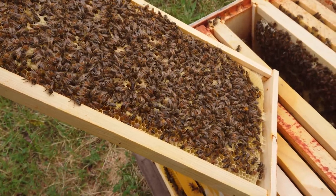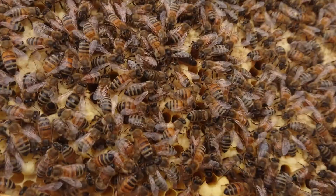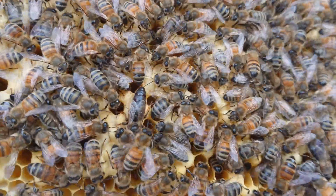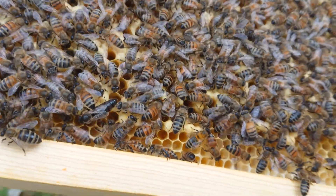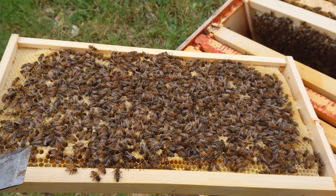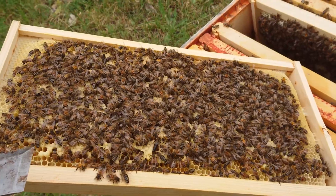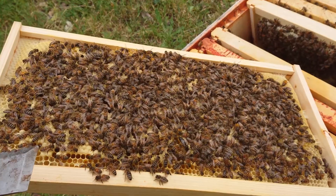It's week 10 and I don't think this queen could be doing a better job of making brood and more bees for this colony. The frame is just chock-a-block full of capped brood, and the other frames are just chock-a-block full of eggs, larva, and stuff.